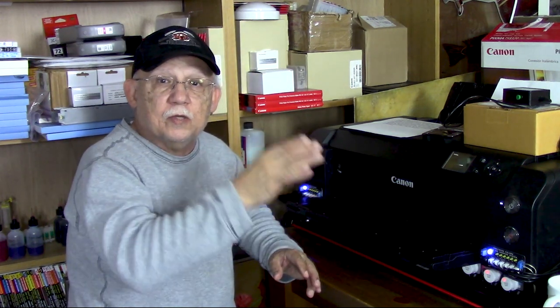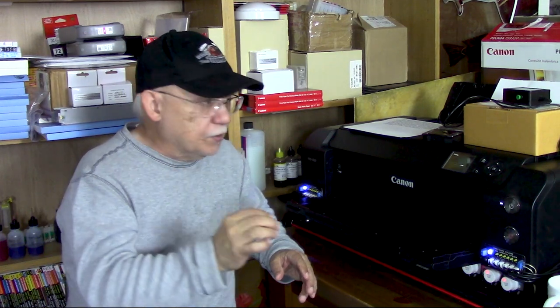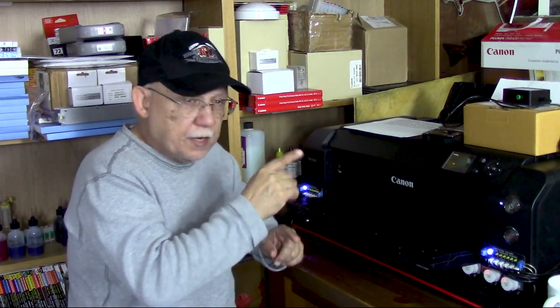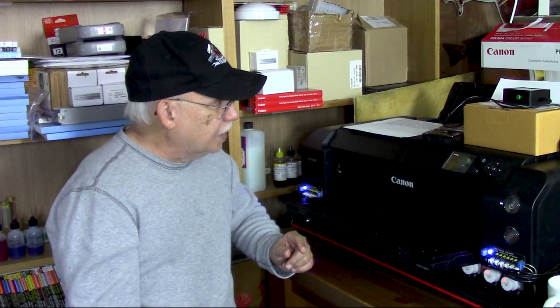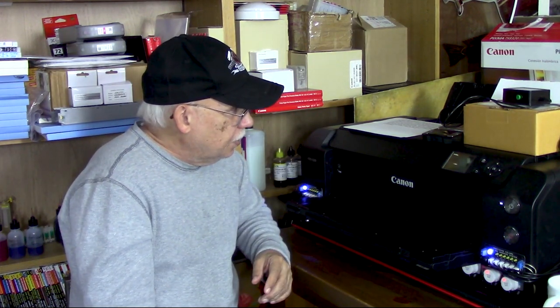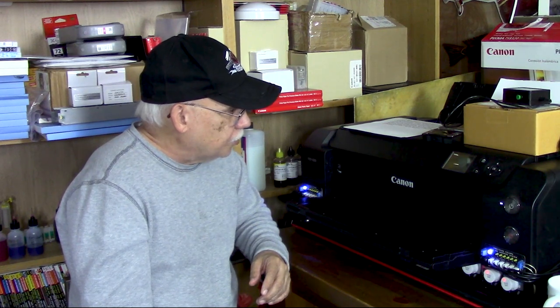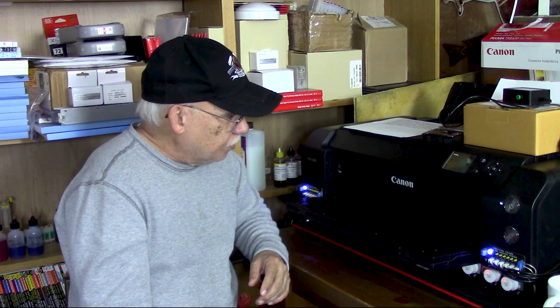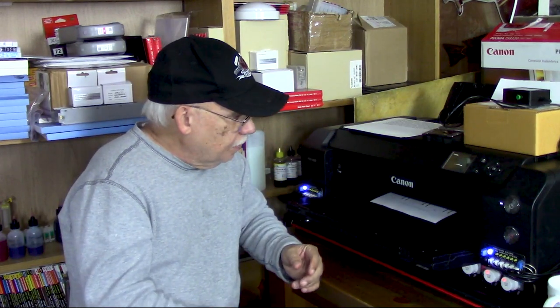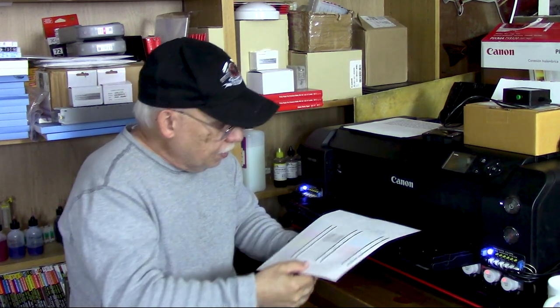That's why I stress: don't jump at getting something like this if you're just a casual printer. This is meant for someone committed to printing large amounts of prints. It did not throw an error, so we'll have to wait longer for that last photo cyan channel to be declared 1753. As you saw, that was not a huge cleaning cycle — most of it was agitation and nozzle checking, which does not use ink. Here we go — perfect nozzle check.